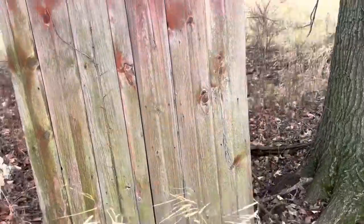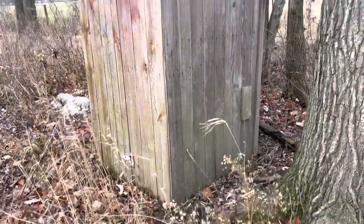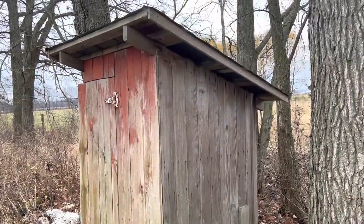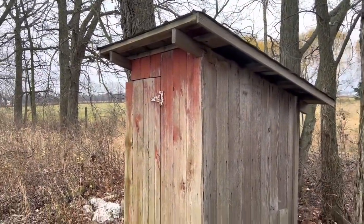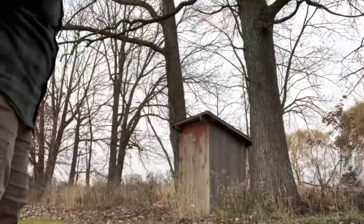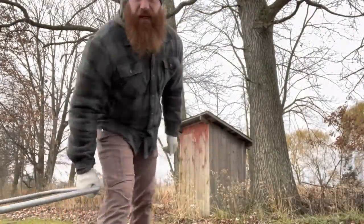It's about 45 inches wide, about 48 inches deep. Maybe five feet in the back, five and a half feet — about six and a half to seven feet in the front. Let's get it dug out. The yard is kind of wet and I don't want to get a machine.